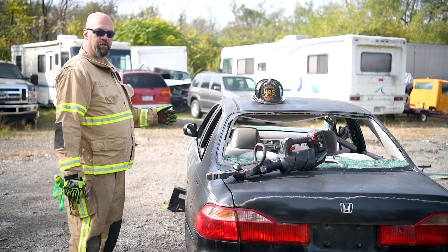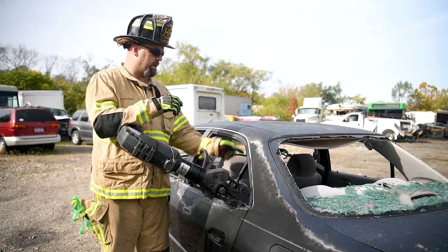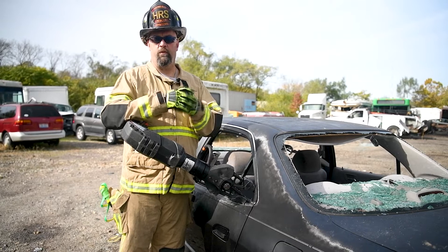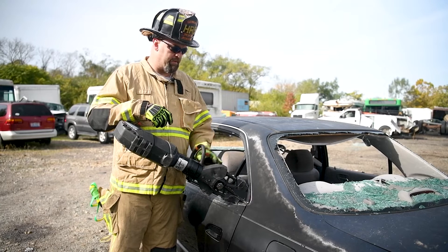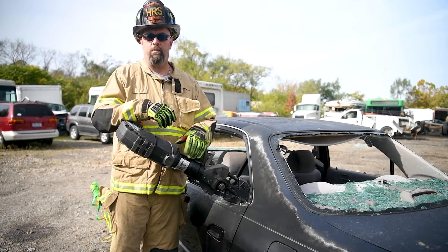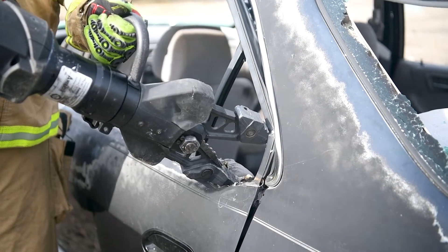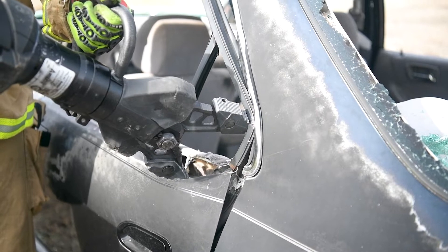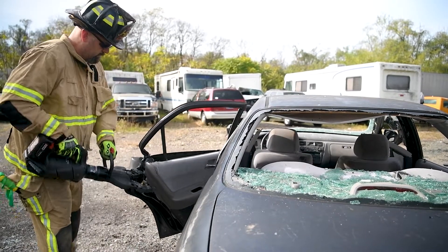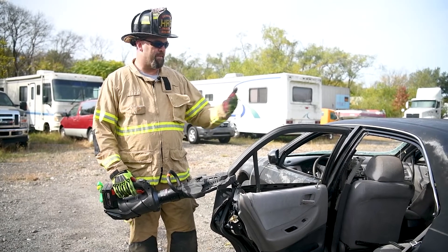We're going to start with the back door driver side, vertical door crunch, and move forward from there. A typical vertical door crunch with a typical spreader would go from here to here inside the window. With the 11C, we only have 11 inches of spread, so we need to come up with some tips and tricks for using the 11C and other combination tools. I placed the 11C in the back triangular window to get the spread and my purchase point. As you can see, we have the door open and access to our patient compartment in the rear.